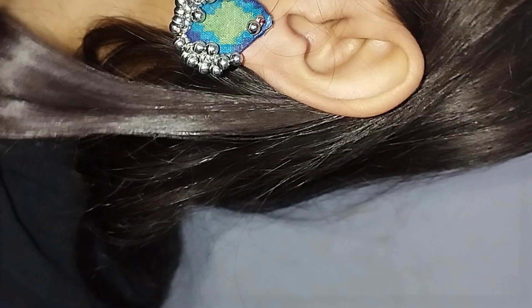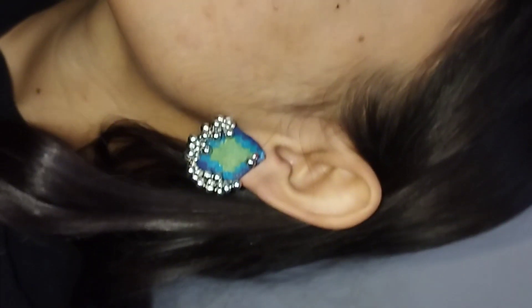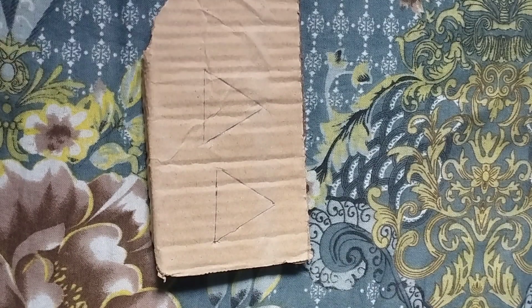Hello everyone! It's very beautiful. I'm doing this for a long time. I'm using a dress, I'm using a small dress. I'm going to share this with you.